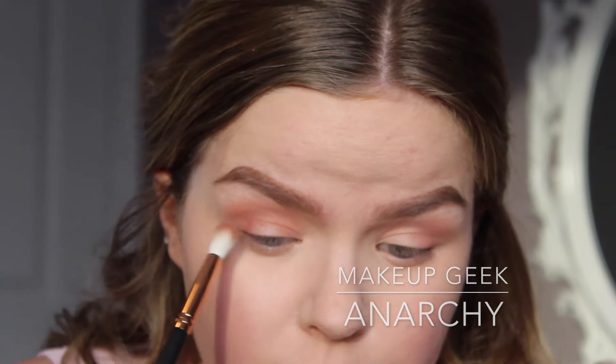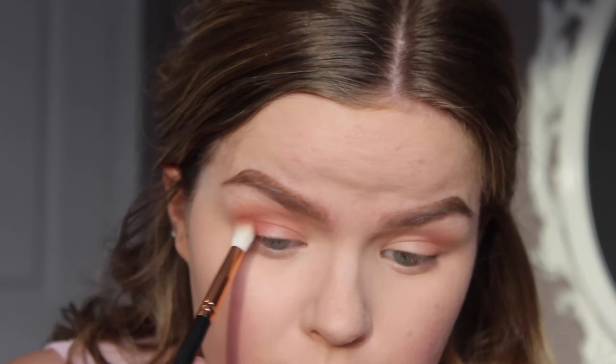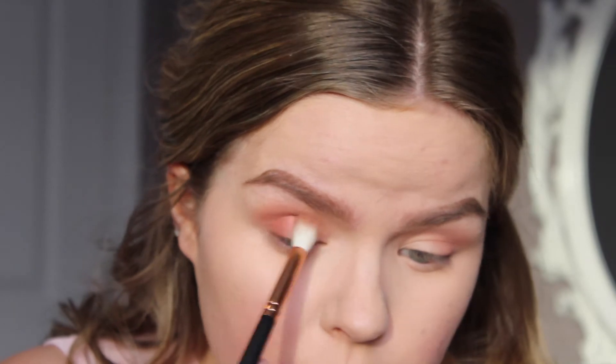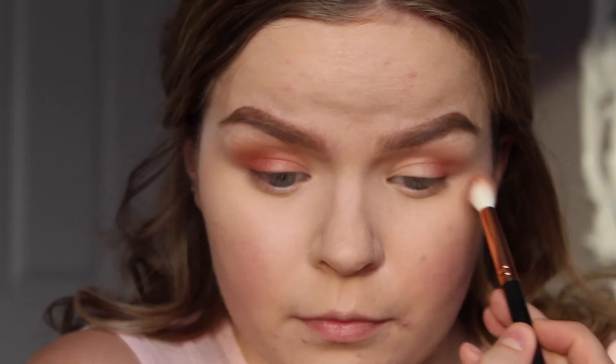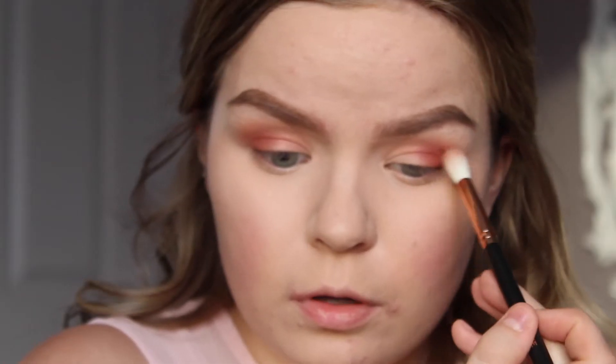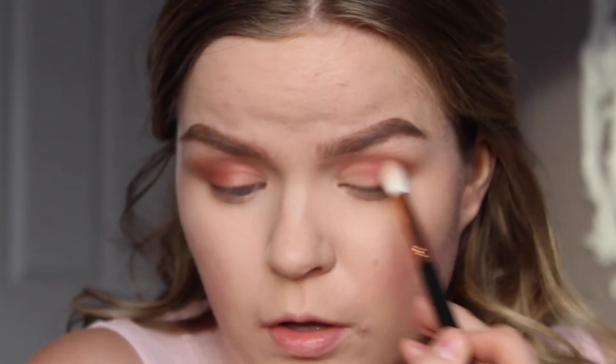Now with the Morphe R38 brush, I'm going to take Anarchy by Makeup Geek — this one has a slight sheen to it. I'm just going to lightly blend that into my outer corner so it remains natural; I don't want too much pigment because I don't want it to be a bold pink. I just want this look to be very soft and seamless, very light.